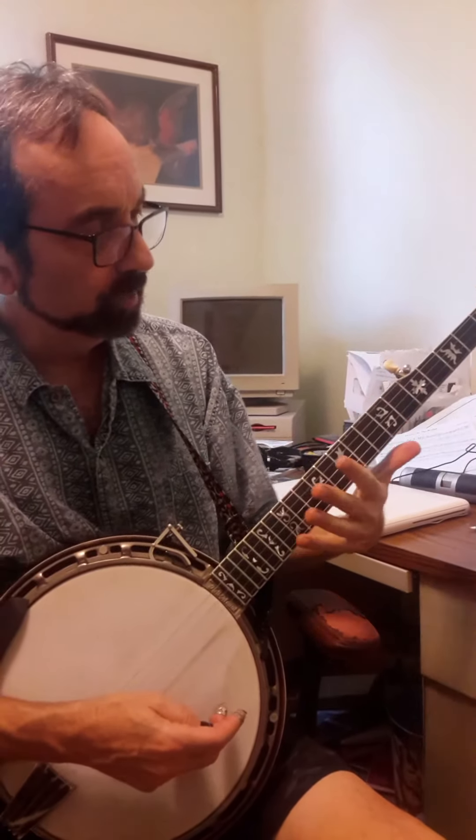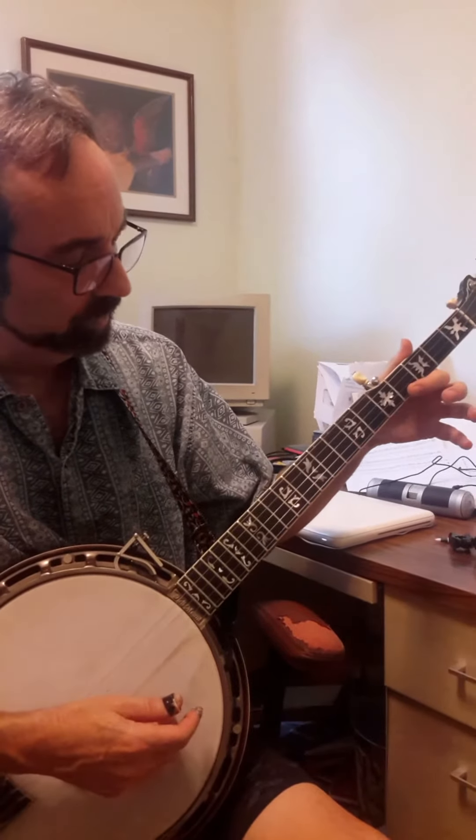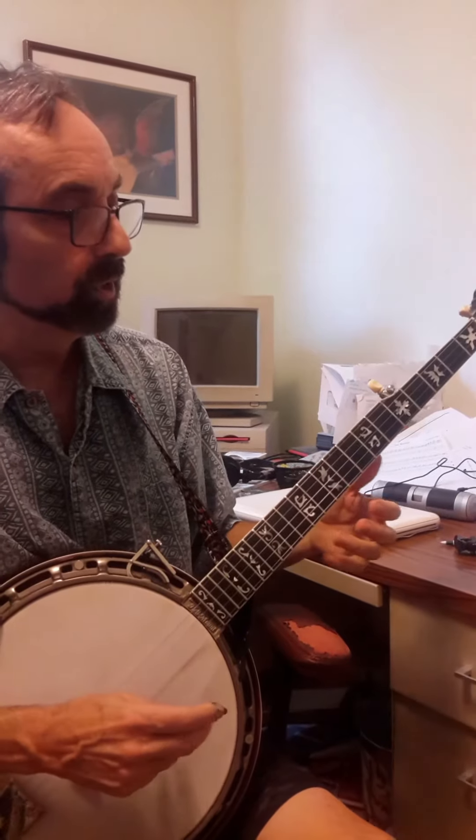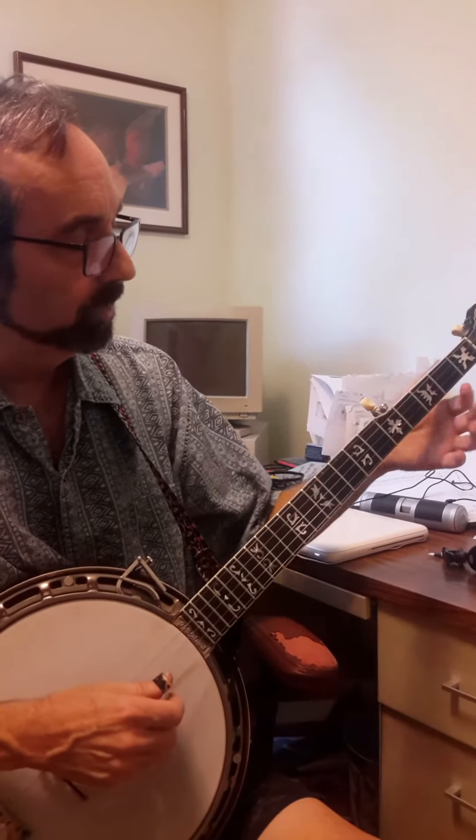Every single melody note is going to be one of those. It turns out it never hits this other note, other than the little fill I'm going to put in. So I could try to figure it out.